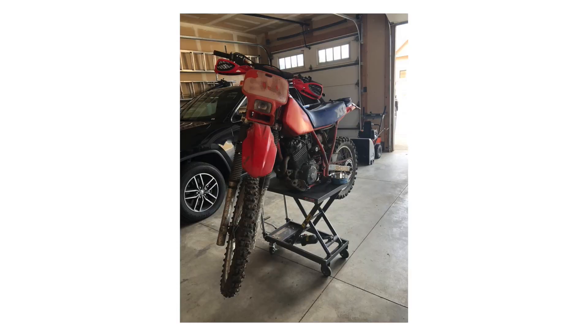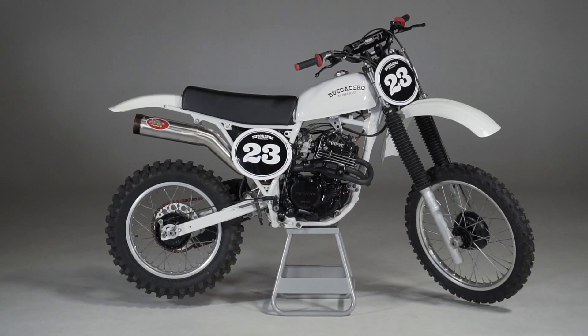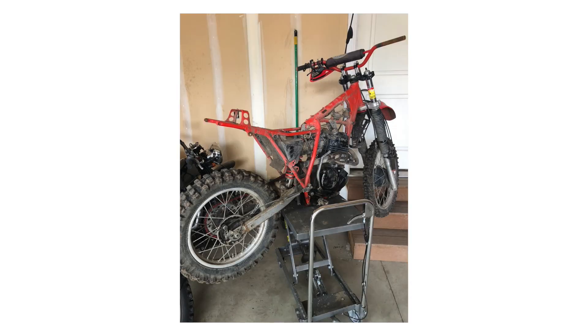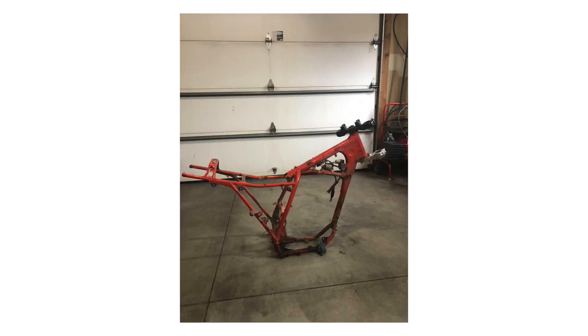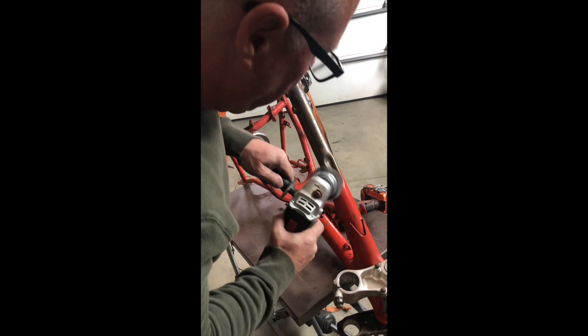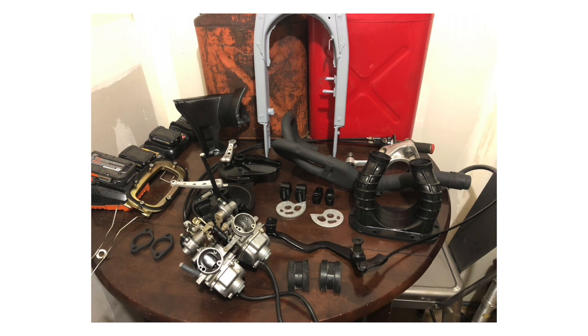We bought a dumpy looking 1983 XR350R and turned it from this to this. The reason we liked this one was because it actually ran pretty well, it just needed a lot of TLC cosmetically. So Pop stripped it down to the frame, cleaned, sanded, treated, polished or painted every nut and bolt on the bike.